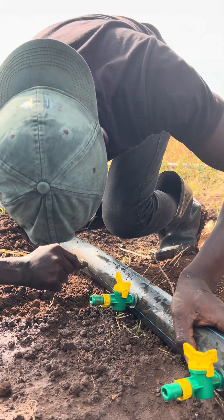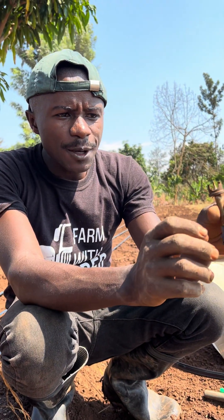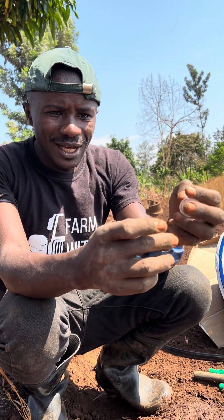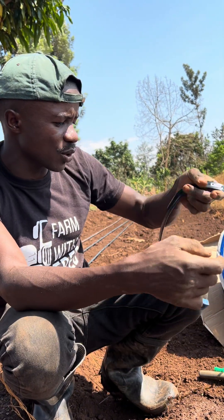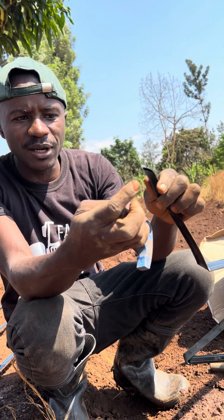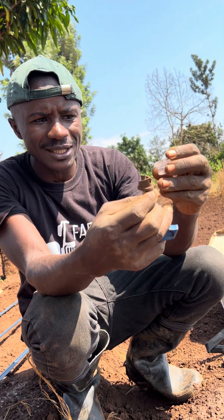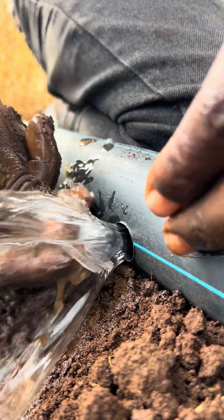When you know the distance, the next thing is to make the holes. This gadget will help you make holes — in most cases this gadget is 16mm, which is the same size as the drip, which is also 16 millimeters. So you make a hole of 16 millimeters, and after making the hole you insert the rubber.